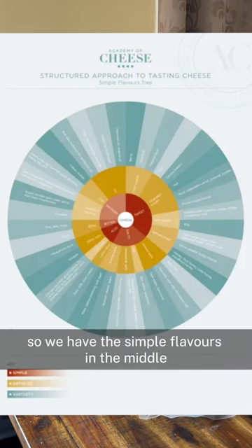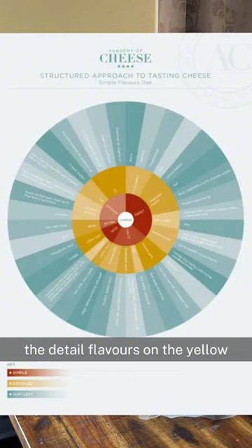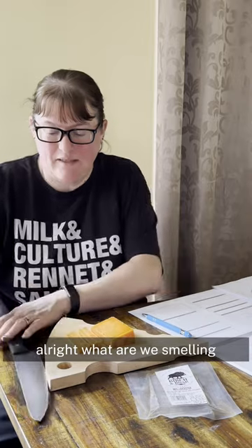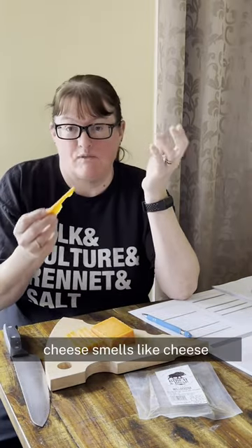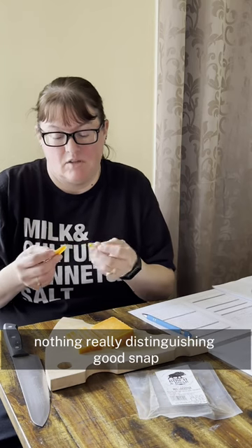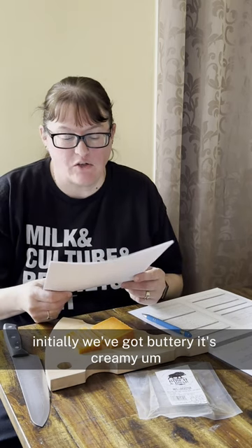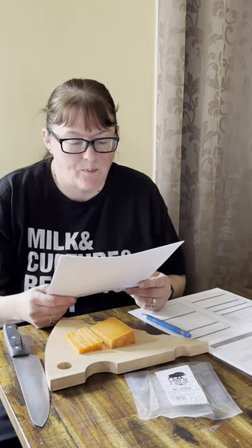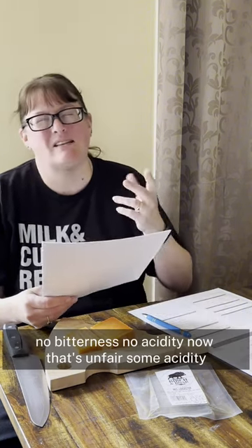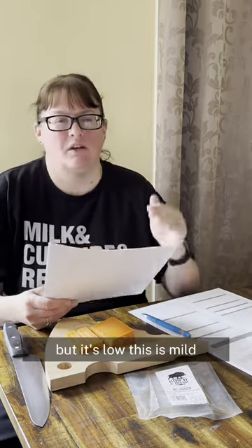So we have the simple flavours in the middle, the detail flavours on the yellow, and subtlety in the blue. Subtlety has never been a strong point of mine, but we'll give it a go. What are we smelling? Cheese. Smells like cheese — nothing really distinguishing. Good snap. Initially we've got buttery, it's creamy. No bitterness, some acidity but it's low. This is mild — this is nowhere near like an aged cheddar.